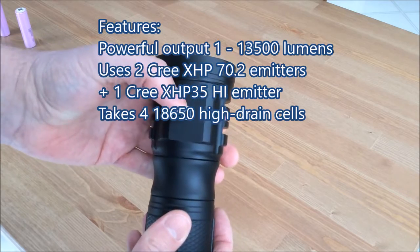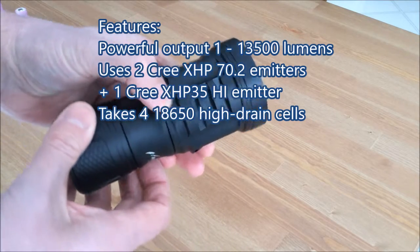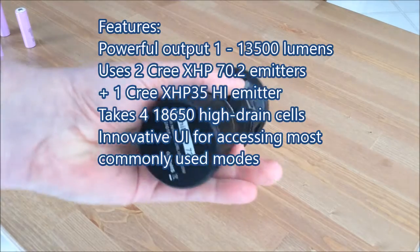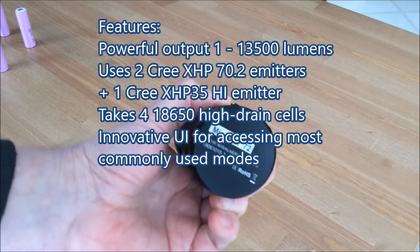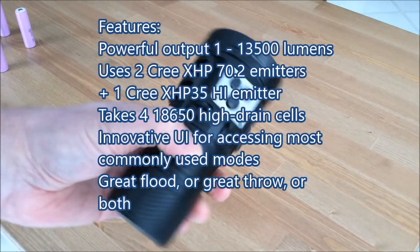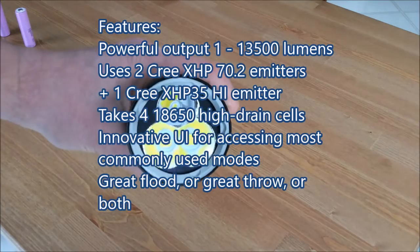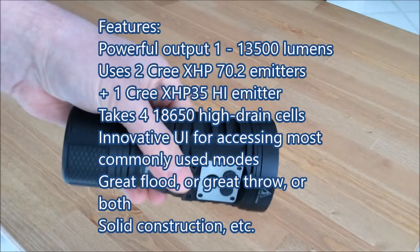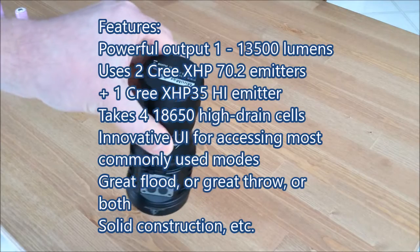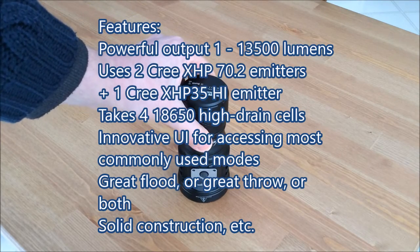It uses four 18650 high-drain lithium-ion cells. It has an interesting user interface for accessing the most commonly used modes. It has great flood, great throw, or you can do both. That's part of the user interface in combination with the LEDs, and of course it has solid construction and all the extras that you'd expect from a high quality flashlight.